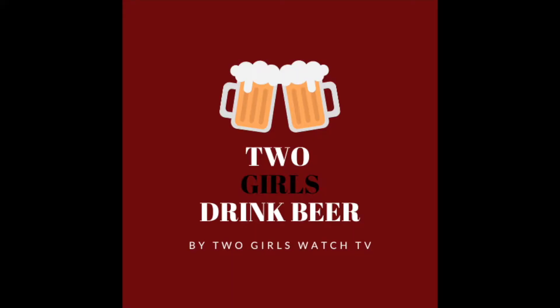The hosts open with playful banter and mouth sound attempts before transitioning into the show. 'That was a great segment to show what we're showing today. Hello and welcome back to Two Girls Drink Beer.'